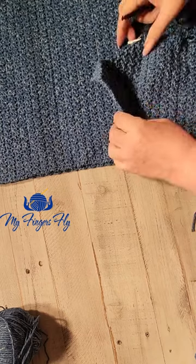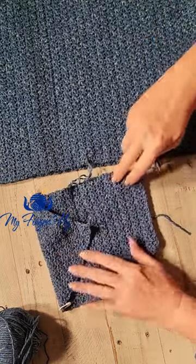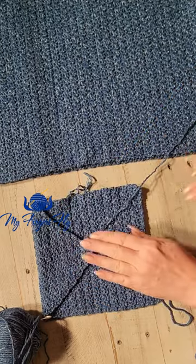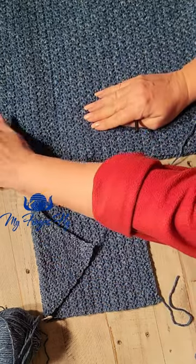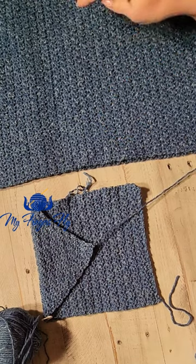Today we're going to do a sample of the lemon peel stitch, which is a very easy but very pretty stitch. This is going to be the pocket that I'm making here — this is my first pocket for a pocket shawl. The lemon peel stitch is easy, it's quick, and look at this beautiful texture it gives. It gives a lovely drape also.